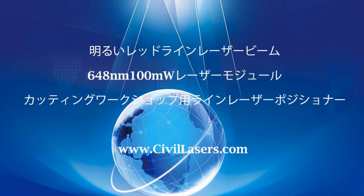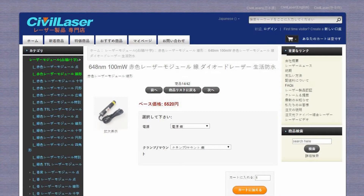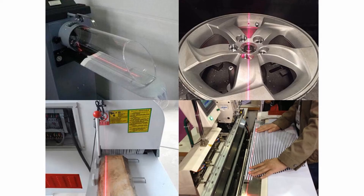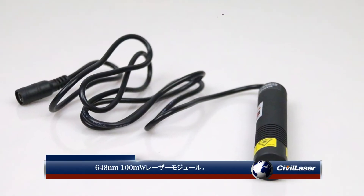This video is from Civil Laser. It's a red laser module that can shoot a clear and bright red line laser beam, usually used as a locator and widely used in cutting workshops.